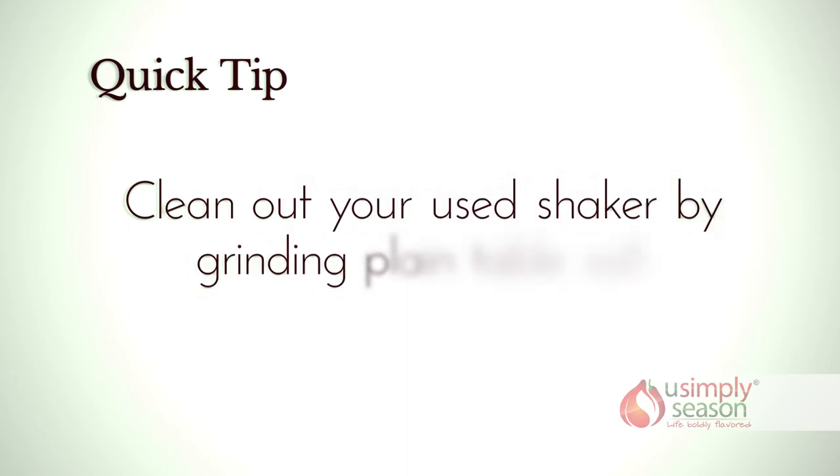Here's a good tip: to use your salt and pepper adjustable grinder for other seasonings, first grind your own salt to clean the mechanism, and then fill with dried herbs and spices.